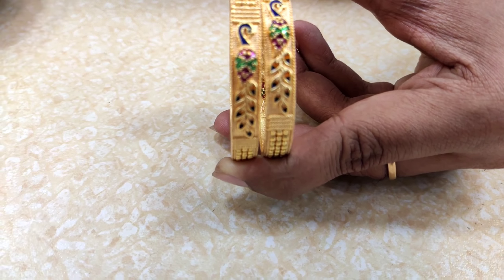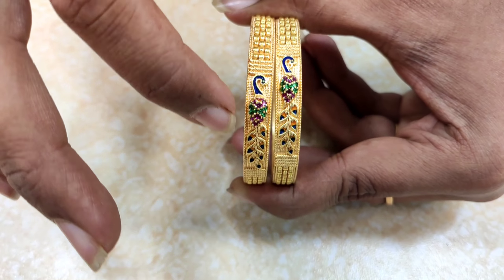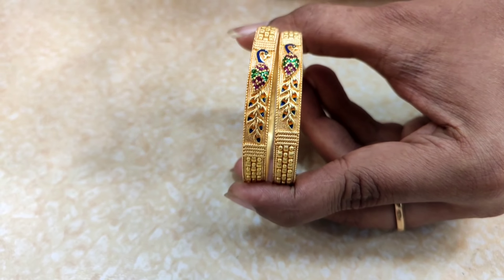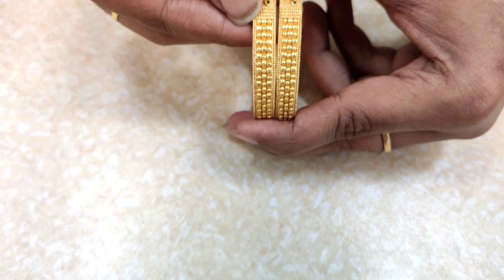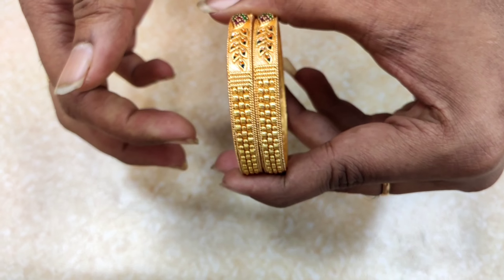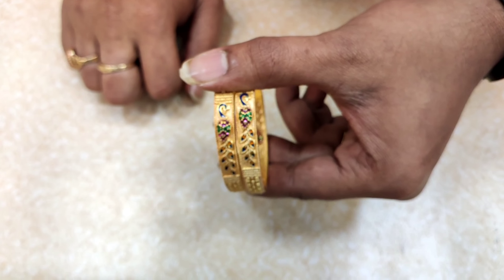This is a peacock design and it has a lot of ruby and green stones. It has a lot of pattern in two or three layers. I have a lot of design in this pattern. It has a lot of design and you can look at the peacock details.